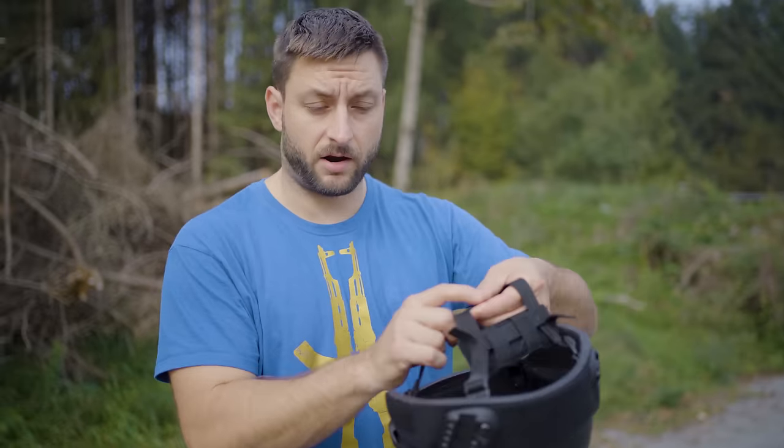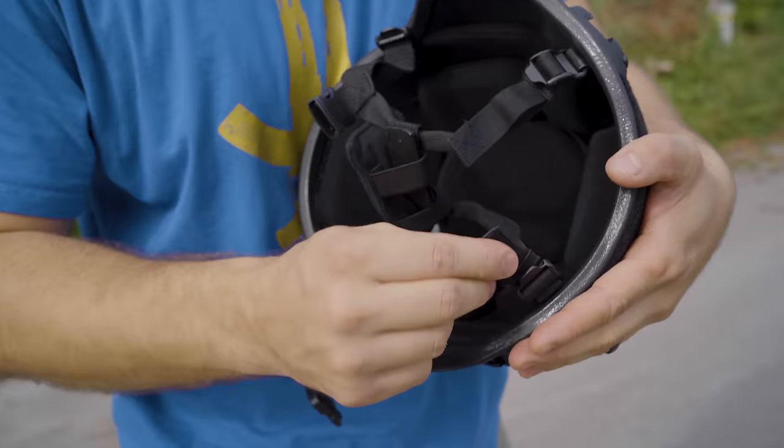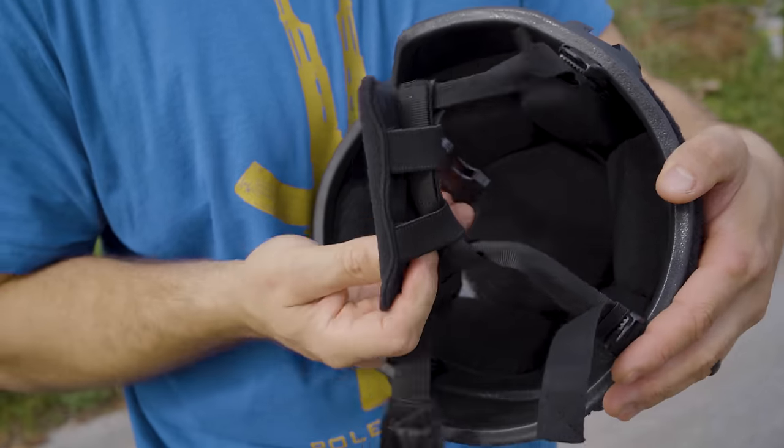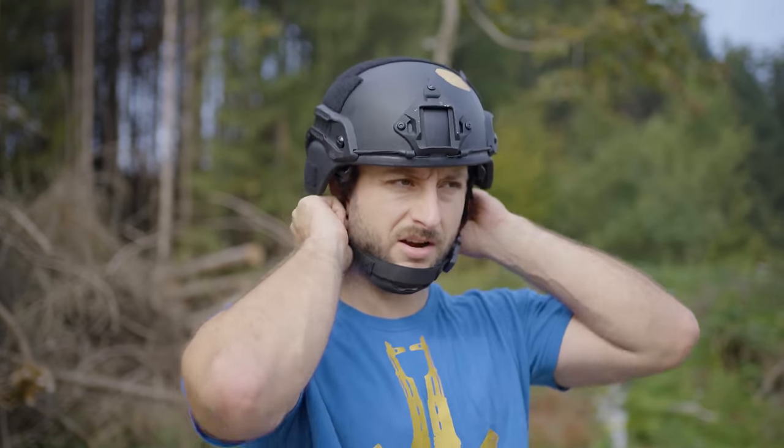The padding is soft and comfortable, and it is removable so you can move it around on the velcro. The worst thing about these helmets are the straps — they're really low quality, low effort made. They do work, but it's not pleasant to wear and the adjustments are really bad.